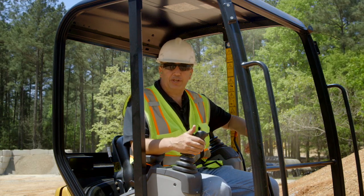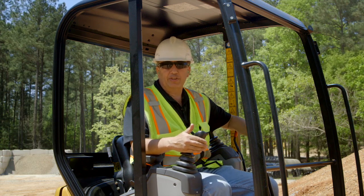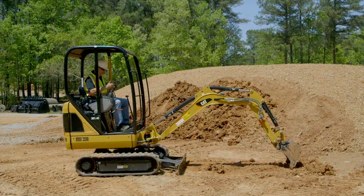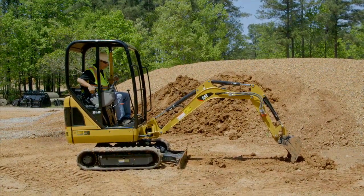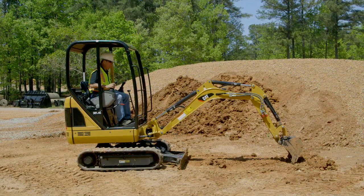What we're going to do right now is show you what will happen if you dig over the top of the blade, and show you the importance of having the blade behind you when you're digging. With conventional thinking, we would go to dig with a machine like this one, the 301.4C, with the blade in front of us. So I'm going to start the machine, reach out, and try to dig. Let's see what happens.